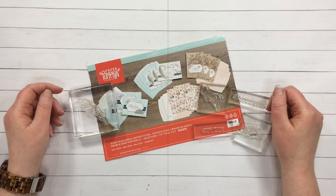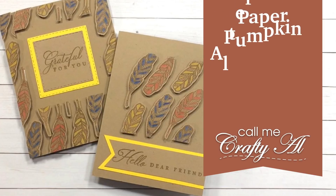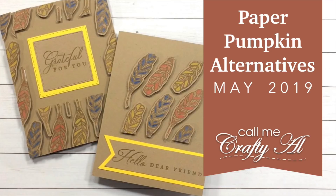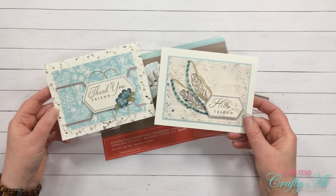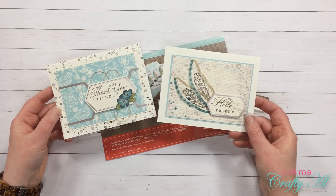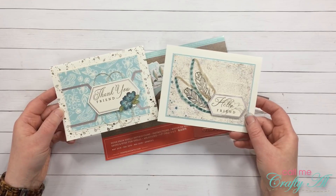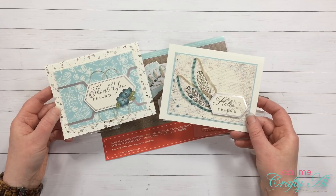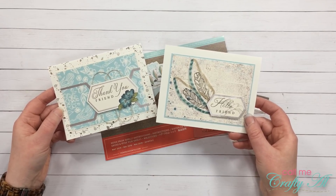A couple days ago I shared a video where I created two cards as alternatives for the latest Paper Pumpkin kit. For those cards I mainly used items from the kit that were leftovers and some that were actually scraps headed for the recycling bin. If you want to watch that video, I will link my playlist at the end or you can click the link in the description box.